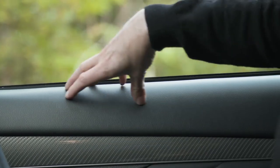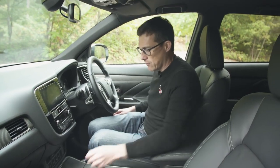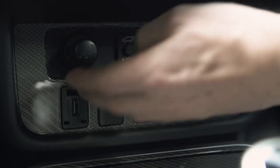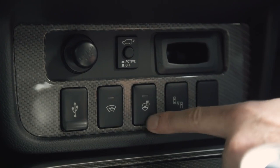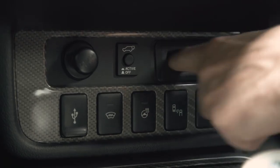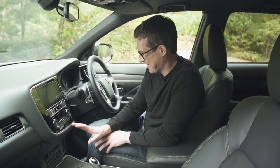Quality-wise, higher up it's actually alright. When you reach lower down though, you have some scratchy plastics, and there's a smattering of buttons for various functions — just one USB port, heated steering wheel, blind spot warning, a 12-volt socket, and a hole probably for your key. It's all a little haphazard and not great.